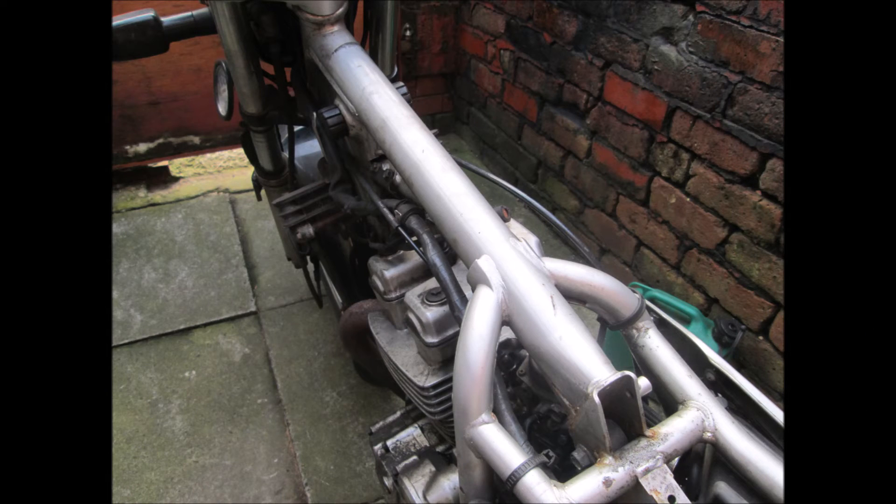Now in case you're wondering, I have removed the petrol tank, unplugged the CDI unit from this bike, and disconnected any of the other electrical components. I didn't want to break my bike making this video. Cheers, Ren at Bikes and Travels.